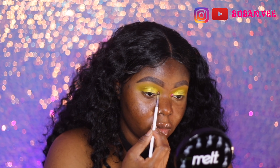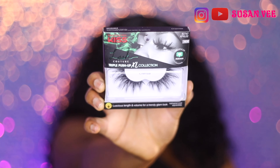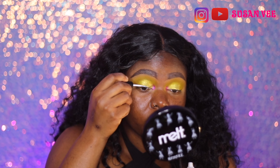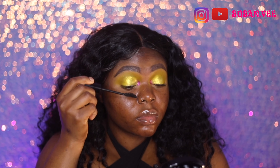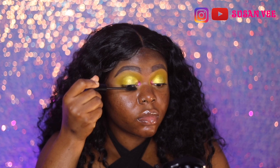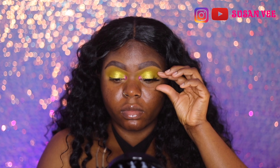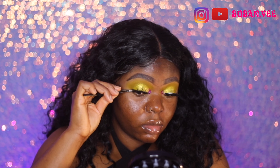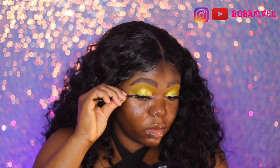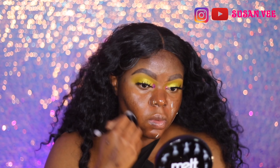I added a purple shade as my inner tear duct highlight — it's just that pop of color on your lids. Then I'm using these Kiss Lashes. I don't know the exact name but I think they were for Halloween — very dramatic. Kiss Lashes are doing some really good lashes now and they're quite affordable. I think I got them for about $6.99, so if you're looking for affordable mink-looking lashes, check those out.